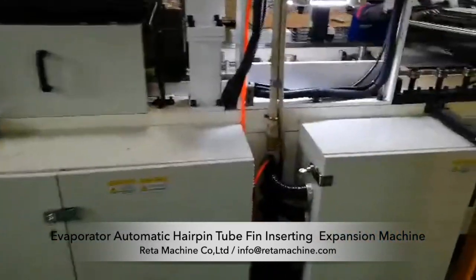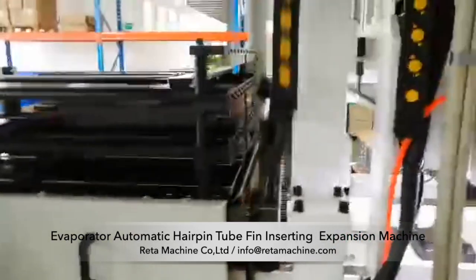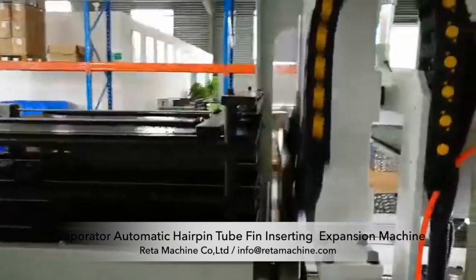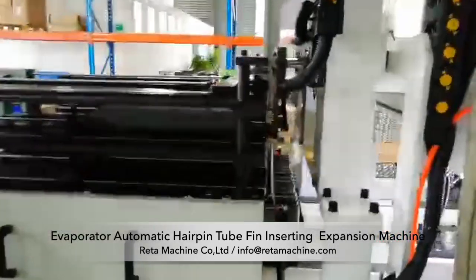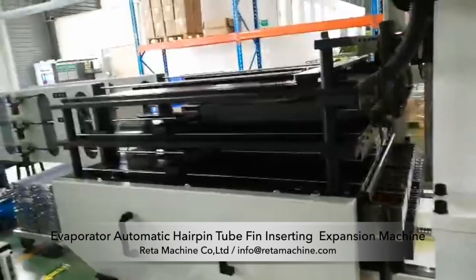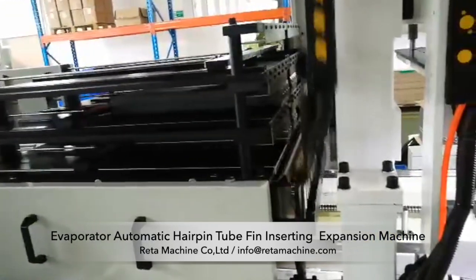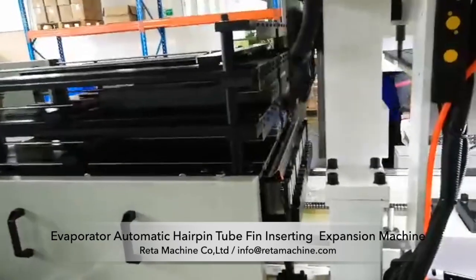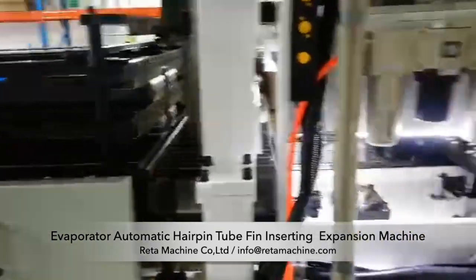The surface of the fins shall be clean and free of stains. The periphery shall be free of bursts, and the work piece size shall be consistent. The fins shall not be damaged during turnover of the previous process, and volatile oil shall be spread to prevent sticking. The angle of the aluminum tube shall be moderate with no obvious bending deformation at the straight edge.